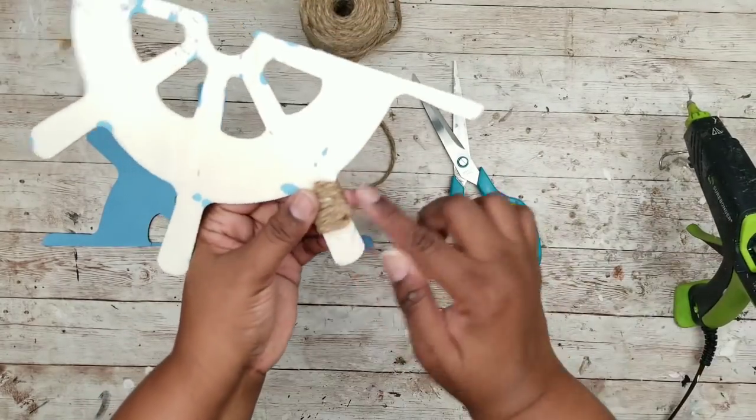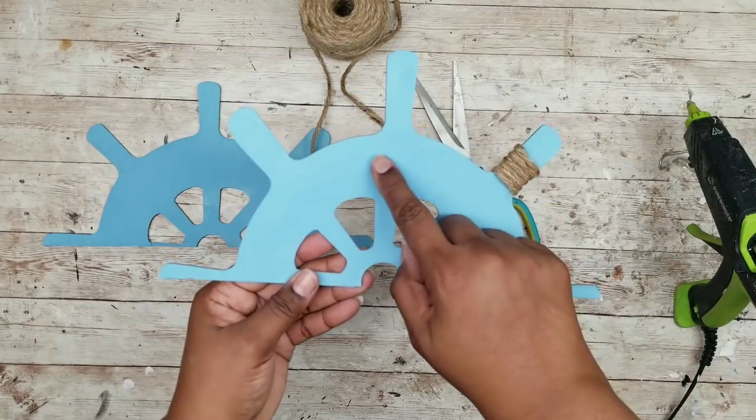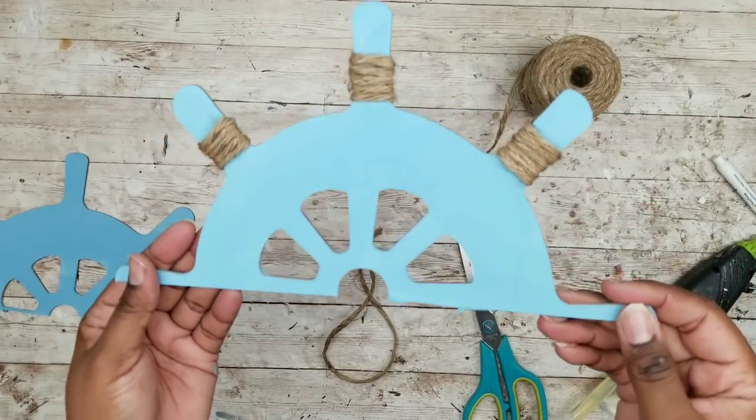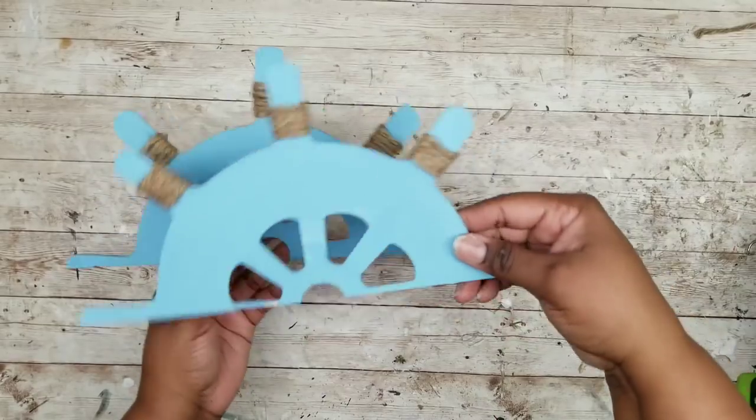Just hot glue that in the back and repeat this for all of the handles on the top of the frame. Once both of them are all done, this is what they will look like.